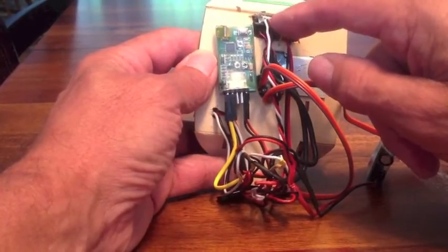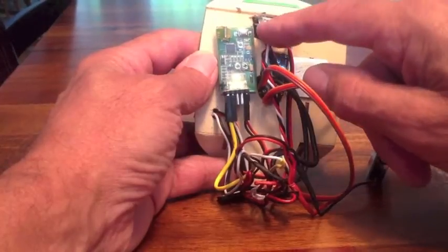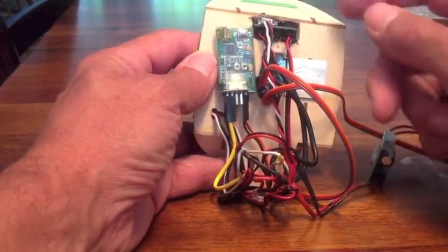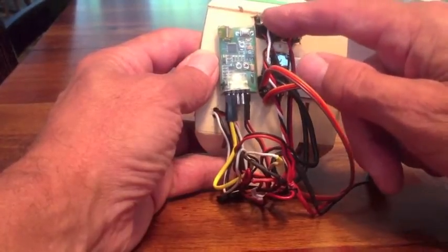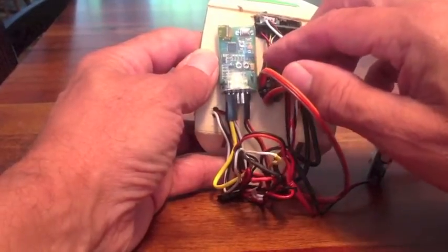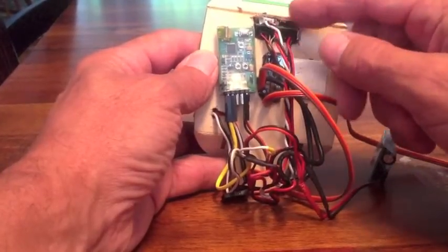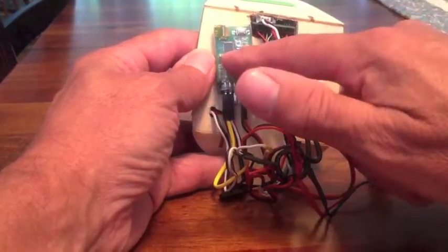Over on the right, the red is the video. The black is the negative and the white is actually the positive. I use this plug to power my GPS unit as well as to bring in the video from the OSD.